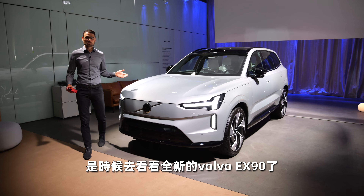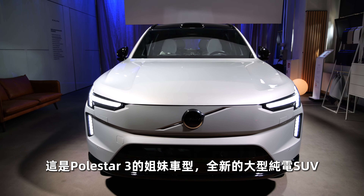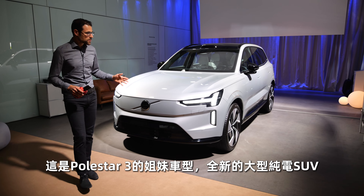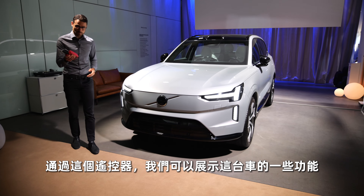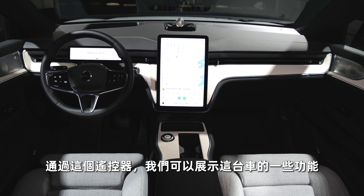It's time to take a look at the all-new Volvo EX90, their big new EV SUV — a sister model to the Polestar 3 — and I have this remote controller today that I can show you some of the functions even here at this show car.